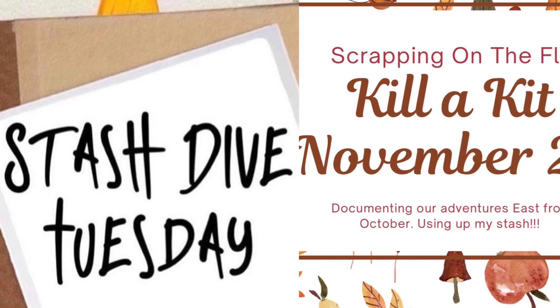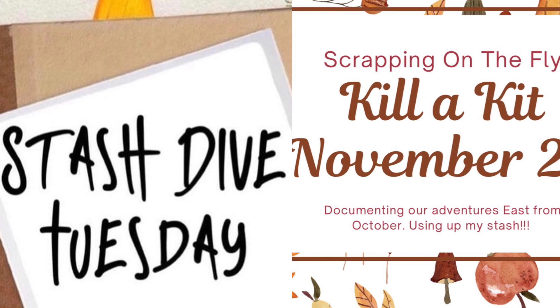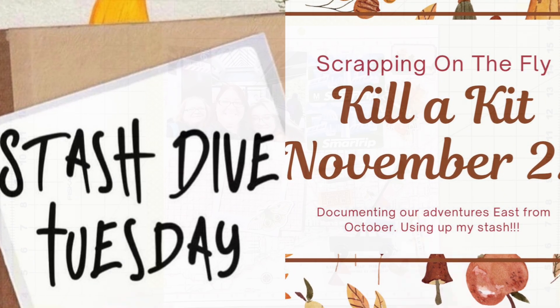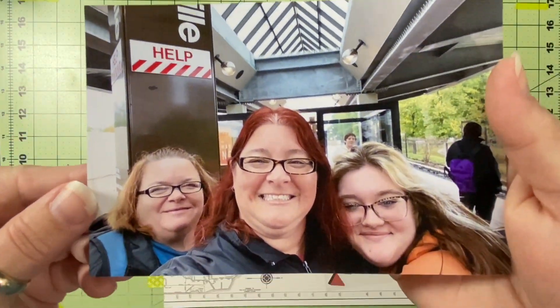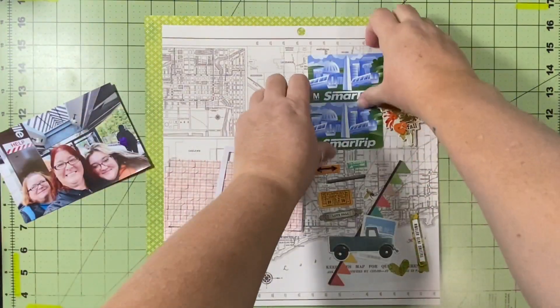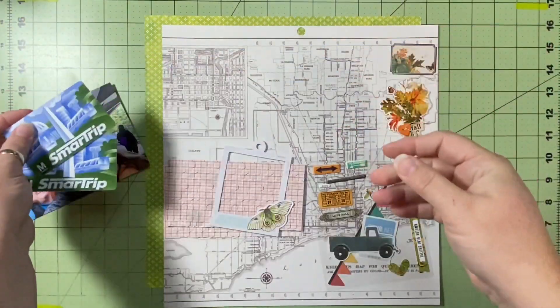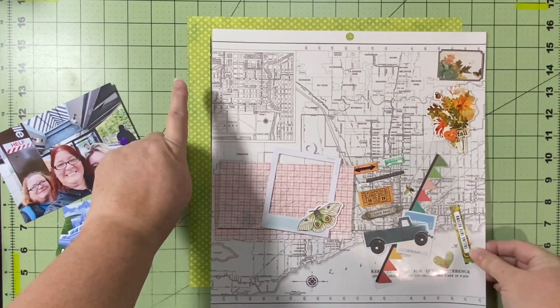Hello and welcome to Scrapping on the Fly. My name is Kristen and I'm here with a Stash Dive Tuesday and a Killikit for November mix-up. I have this one picture of me and my best friend and my daughter, and back there playing Where's Waldo is my son. We are getting ready to get on the Metro to Washington, D.C., so I have a couple of our Metro cards that I want to put on here as well, along with all of the stash.